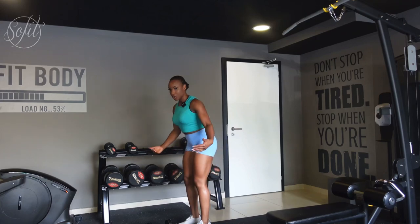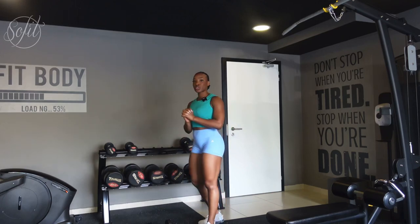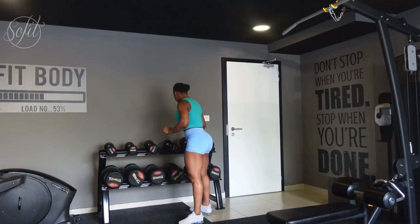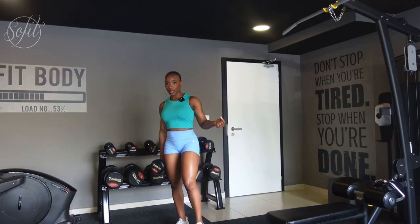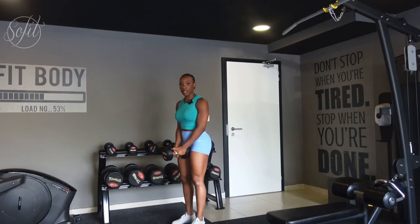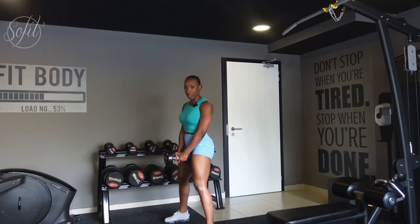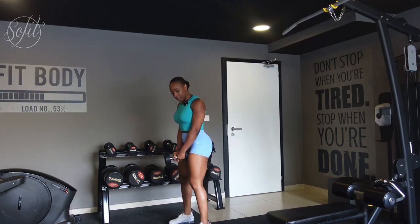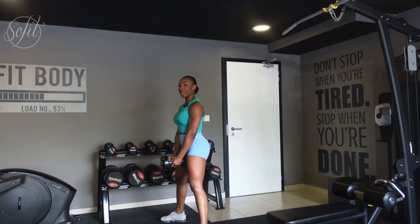The next exercise we're going to do are sumo squats. I'm going to drop these dumbbells and grab just one single dumbbell — I'm going to grab the 10 kg. For this exercise you want something slightly heavier, so 10 kg is what I recommend to start with. For a sumo squat, your feet are going to be wider than shoulder width apart, and you're going to tilt your toes to point outwards — not forward, out.